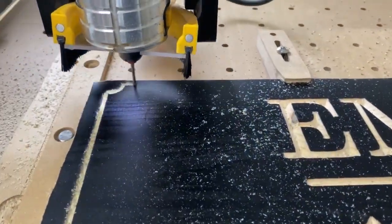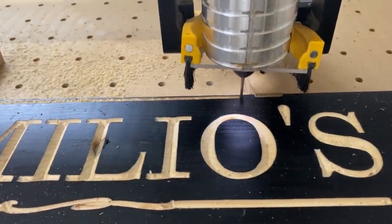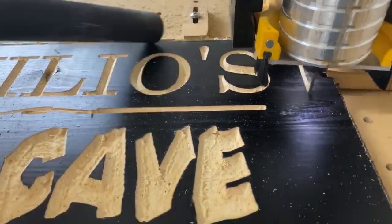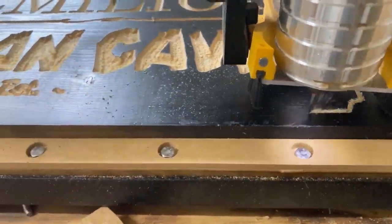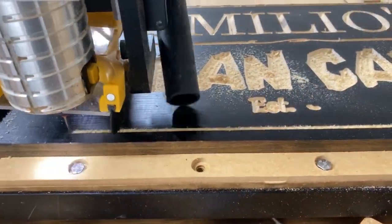I replaced the 90 degree V bit with a 1/8 inch spiral down cut bit to make the profile cut to a depth of 0.76 of an inch, as the wood was 0.75 of an inch thick.